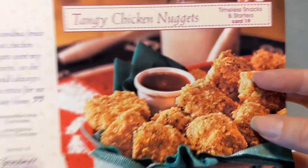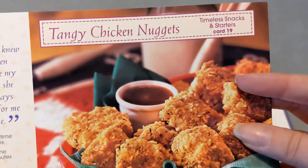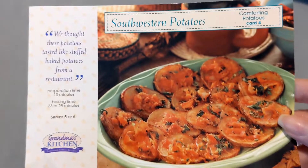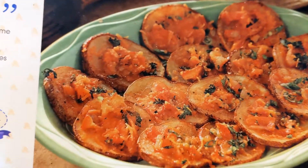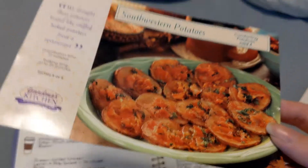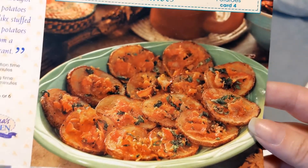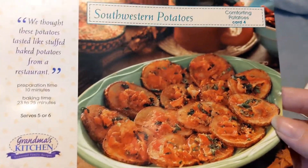Kids are going to like this dinner because it's got chicken nuggets. And then there are the Southwestern potatoes — these are almost like potato skins but you use the whole potato. It's like fancy potato wedges. I have made this recipe many times as an appetizer, a snack, or a side dish with meatloaf or something else. It's very, very good.